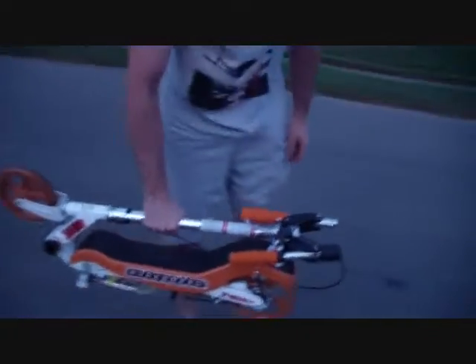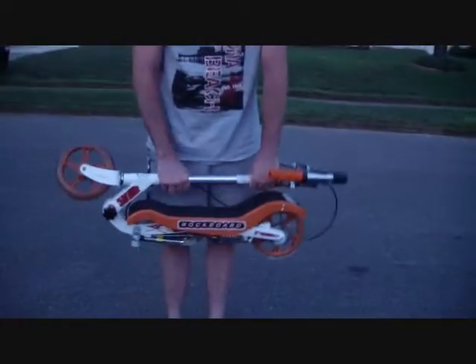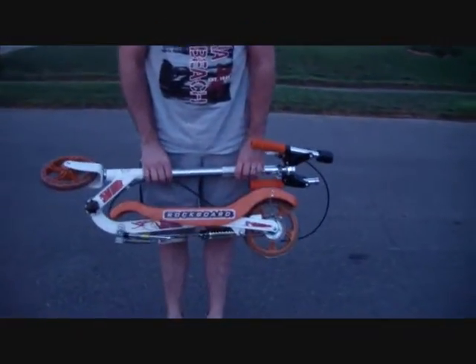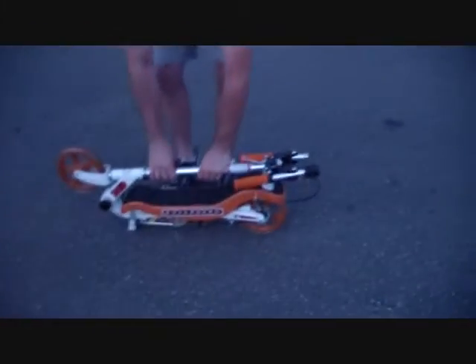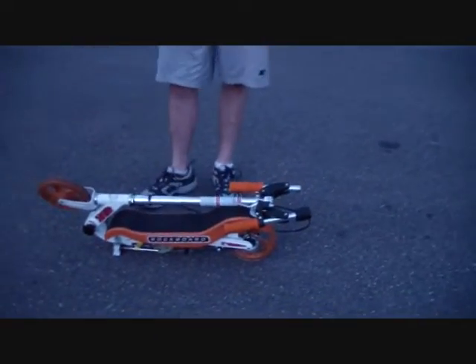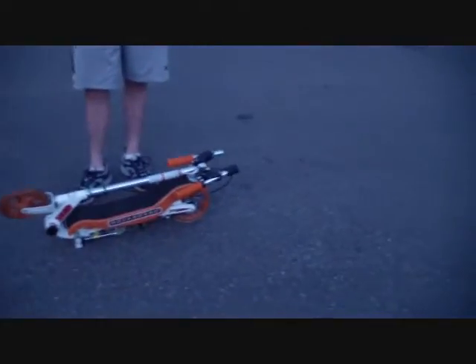It folds pretty flat and you can just pick it up and go. It is a little heavy for a child to hold, but probably anyone ten and older could carry it. You can put it in the trunk of your car or store it under your bed. I've seen reviews where people ride this to work. Thank you guys for watching — I'll talk to you soon, bye!